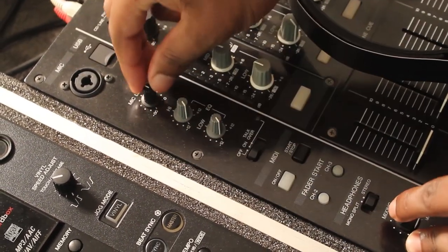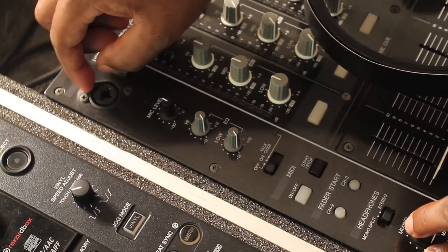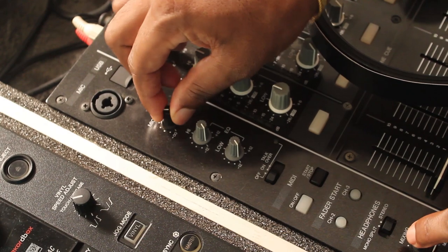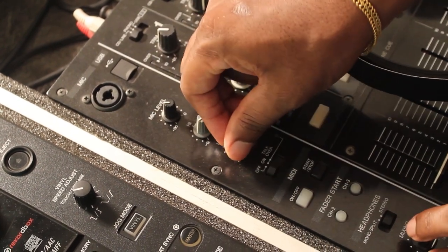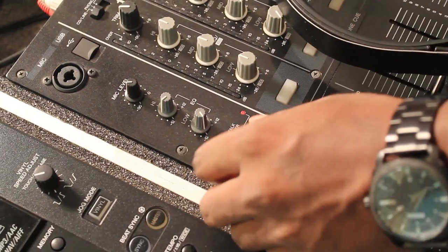In the mic section, you have a section where you can adjust the level of the mic. You can plug a mic in, adjust the volume, the highs, and the lows of the mic. You can turn it on and put it to 'talk over' — when you talk, it ducks the sound of the music.